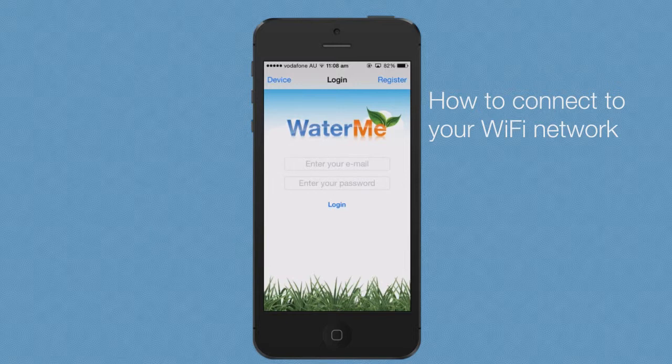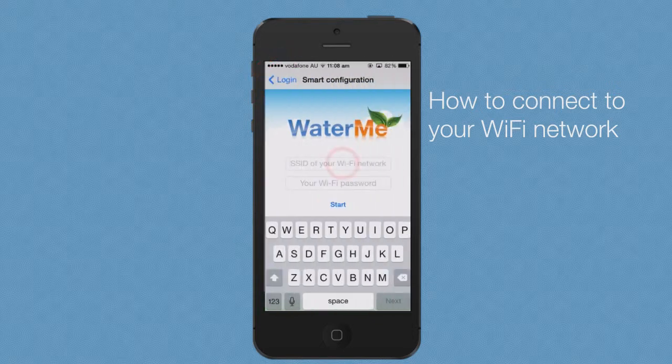To connect Waterme from the Waterme app, go to device at the top left hand corner of the Waterme app login screen. Enter your Wi-Fi network username, also known as your SSID, and enter your password.